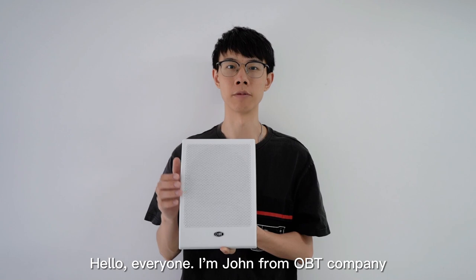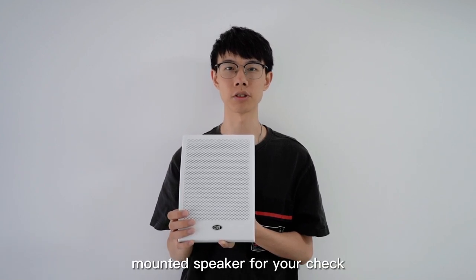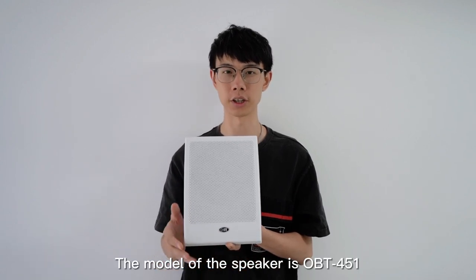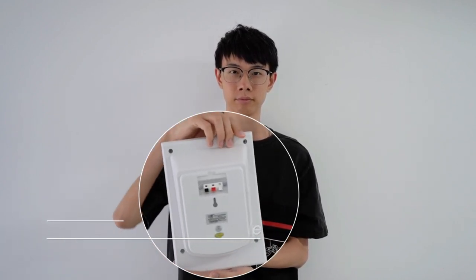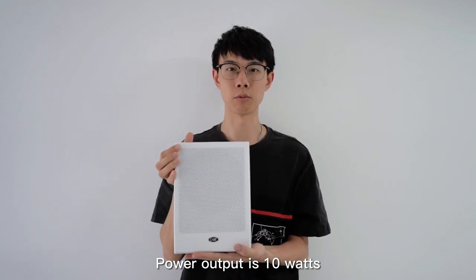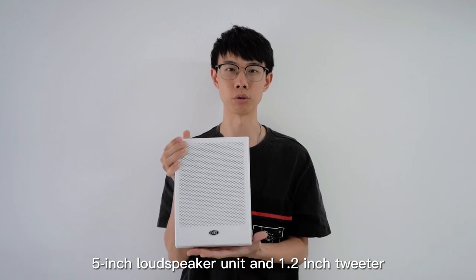Hello everyone, I am John from OBD Company. Today I'd like to introduce a wall-mounted speaker for review. The model of the speaker is OBT451. Power-up is 10V, with a 5-inch loudspeaker unit and a 1.2-inch tweeter.